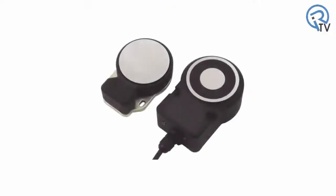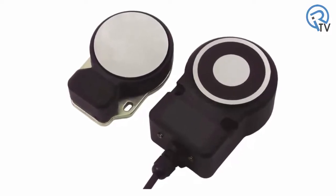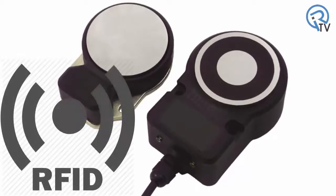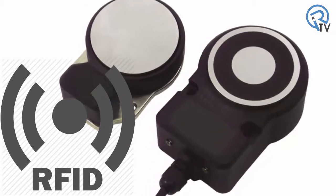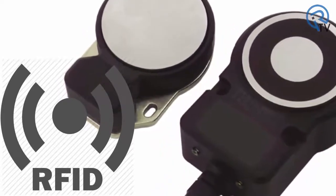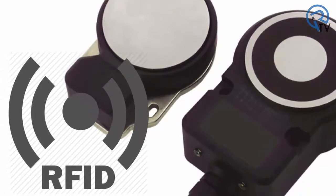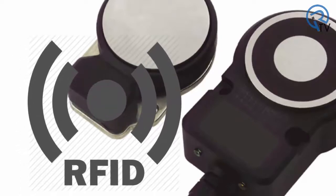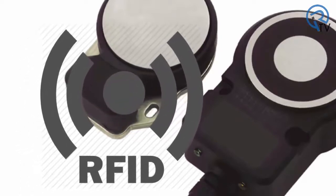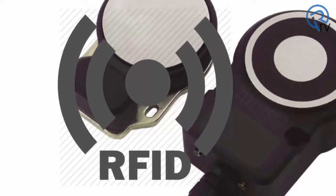The Omron D40ML series of safety interlock switches is a magnetic locking device with an embedded RFID safety interlock switch. The magnetic locking function provides process protection to prevent entry or access to a machine or area during a critical step of the machine process. The RFID switch provides the machine safeguarding function that is a highly tamper-resistant safety device that is in compliance with ISO 14119.